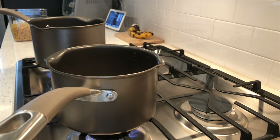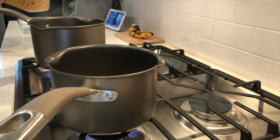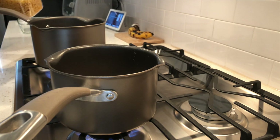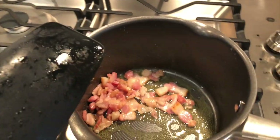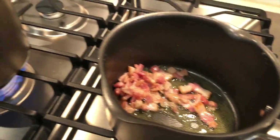Grab another pot and boil water so we can start cooking the pasta until al dente. I used a cup of elbow pasta. Your stovetop should look something like this with both pots going.